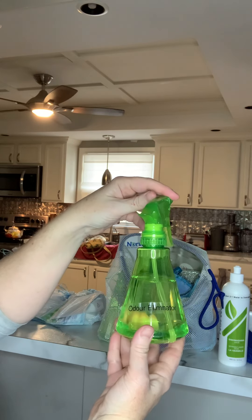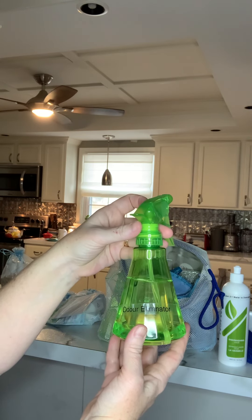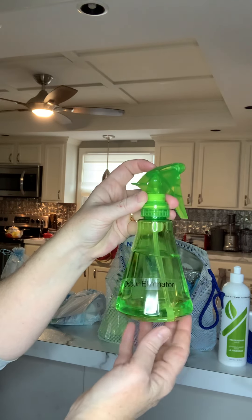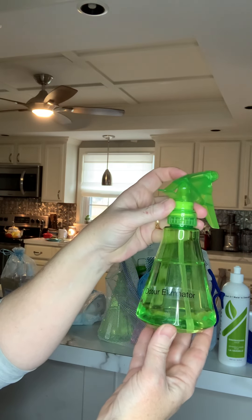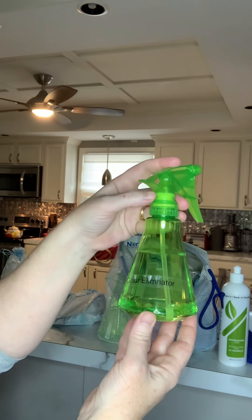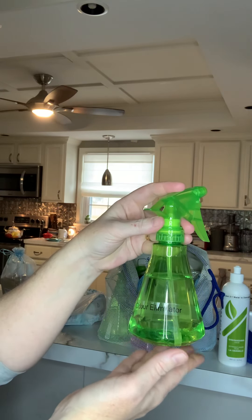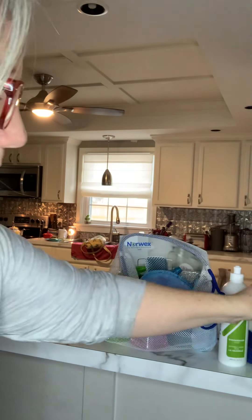You have some odor eliminator. This takes the place of things you would normally spray on fabrics to make them smell good. It comes concentrated — when concentrated, you can put a capful in your laundry to help take out really bad odors. You can also use it on curtains, rugs, and fabric sofas. It's enzymatic, so it eliminates odors rather than just covering them up, and they don't come back.